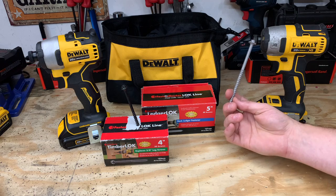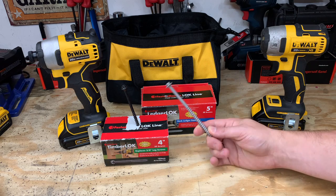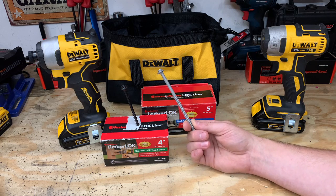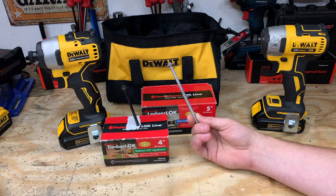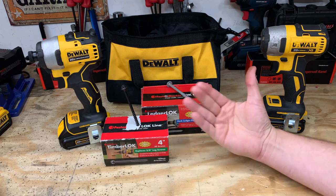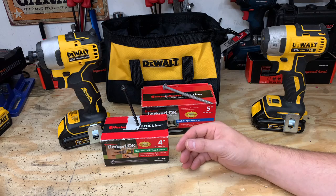The DeWalt XR was faster and provided a little bit more power. But at the end of the day, are you really running 10 of these consecutively? Does the amount of time it took for the Atomic to finish really matter that much? That question is up to you. Let's move over to the 4-inch lag bolt and see how these go into hard white oak and if there's a big difference in performance.